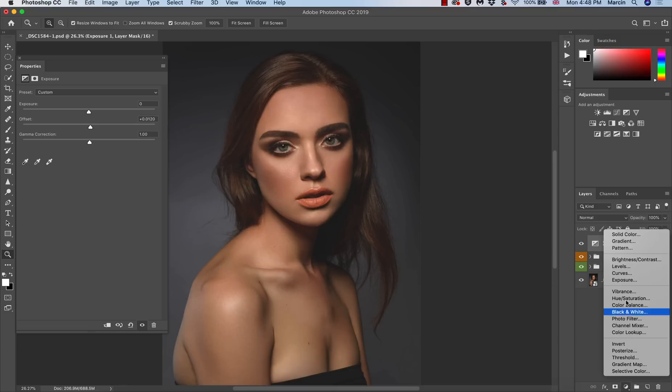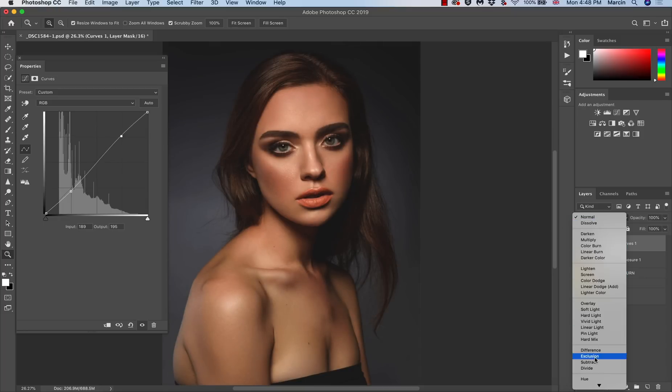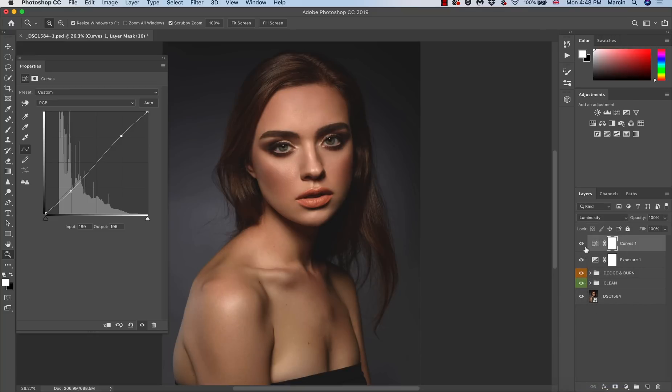Once you do this it's not perfect yet — we need to adjust the contrast. To do that we can go with Levels or Curves, it doesn't really matter. Let's do it with Curves: I'm going to darken this a little bit, increase the highlights, and I'll change the blending mode to Luminosity because it was getting a little too saturated. Now the contrast is pretty good.